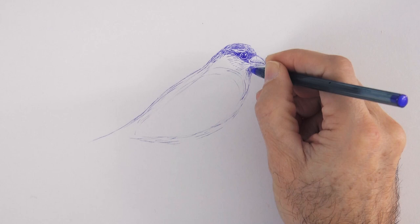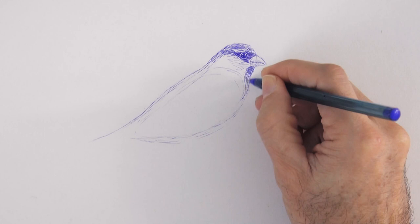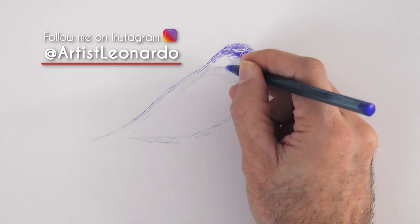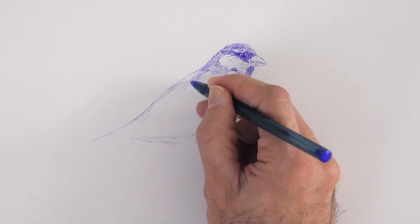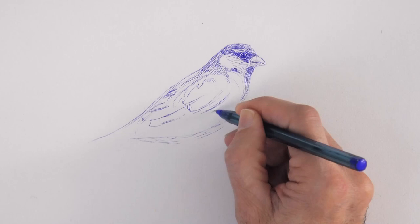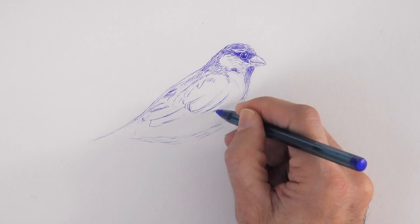I want to invite you to follow me on Instagram and Twitter at artistleonardo, to be one of the first ones to find out about a new exciting project I'm working on. Now we draw the feathers of the wing — here of course they will be much larger.